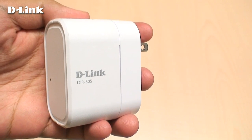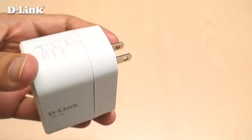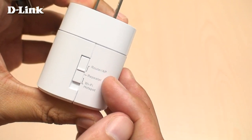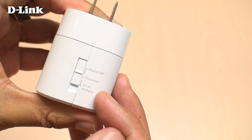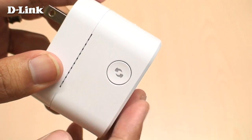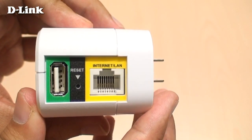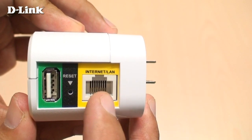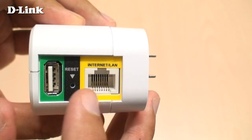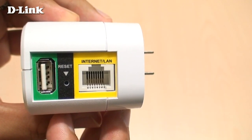The DIR-505 is a portable router that lets you share your connection and your files. It has multiple operating modes including router, repeater, and Wi-Fi hotspot mode. On the side, there's a WPS button that makes it easy to set up a wireless connection. On the bottom, there's an Ethernet port which connects to your modem or a wired device, depending on what mode you're using. There's also a USB port for connecting a USB storage drive for quick and easy file sharing.